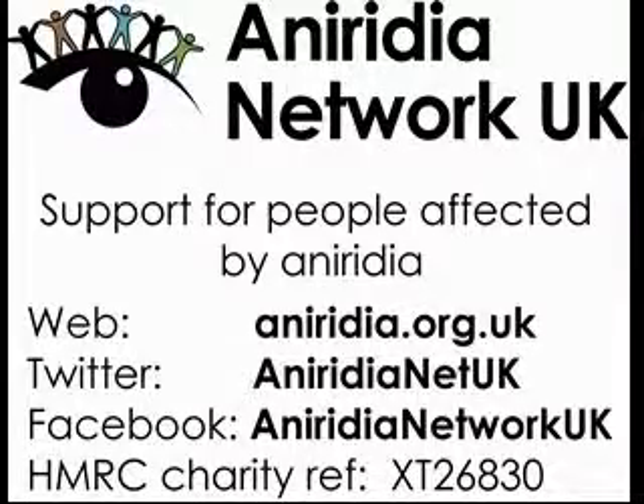For more information, visit the Aniridia Network UK website at aniridia.org.uk, or find us on Twitter and Facebook.